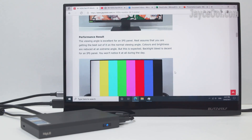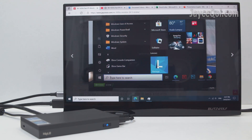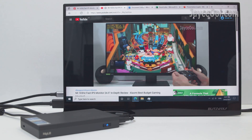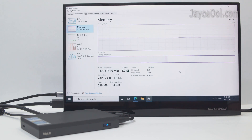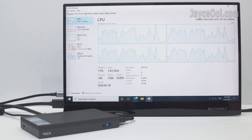Hey guys, meet the highly affordable all-in-one fanless mini PC from Mili. The Quieter 2Q is powered by Intel Celeron J4125 processor. It comes with 8GB of RAM and 128GB of eMMC storage — a mini PC that's great for both office and home entertainment. Let's have a closer look at it.